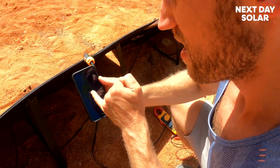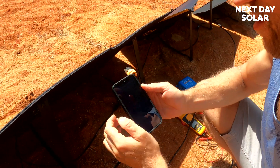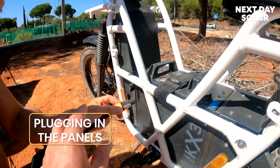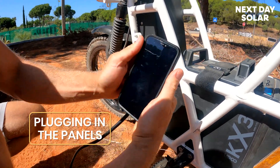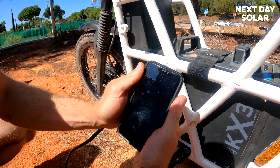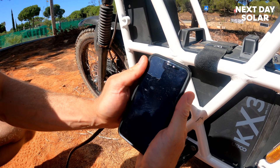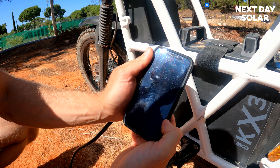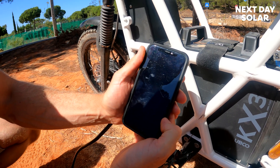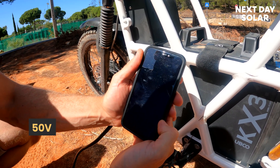Let's plug it in and see — we want to see those watts really jump up. You basically just push in and twist. Watts are climbing slowly — 100 watts. We are charging the bike off solar as we speak! It's reading the battery voltage at 50 volts, which is fine because the nominal battery voltage is 50 volts, and we're happily charging the bike.